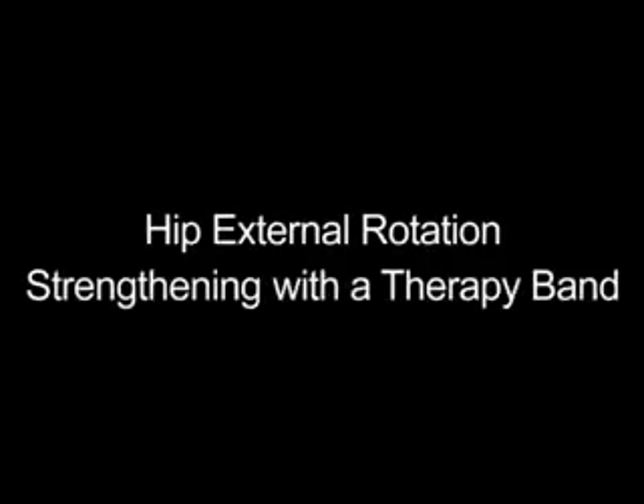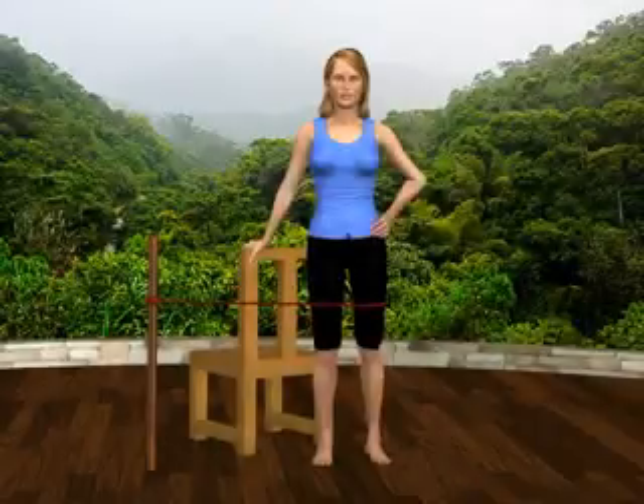Hip external rotation strengthening with a therapy band. Securely attach a therapy band to the upper part of a leg of a chair or table.